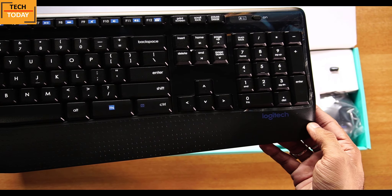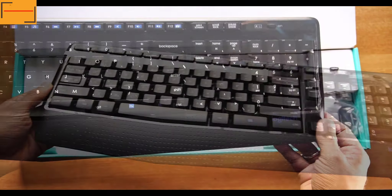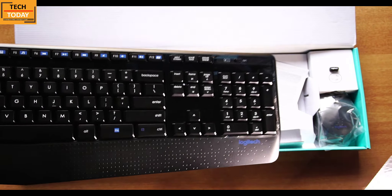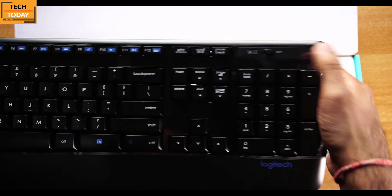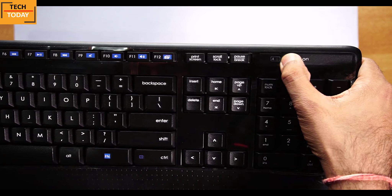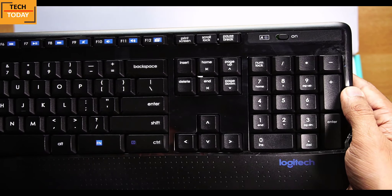At the bottom right side we get to see a Logitech logo and there's a long hand rest — probably the reason why they call it MK345 Comfort. On the top right there's a power on/off button for the keyboard, though we don't get any LED indicator showing the switch-on status. On the left side of that button there's a caps lock indicator.